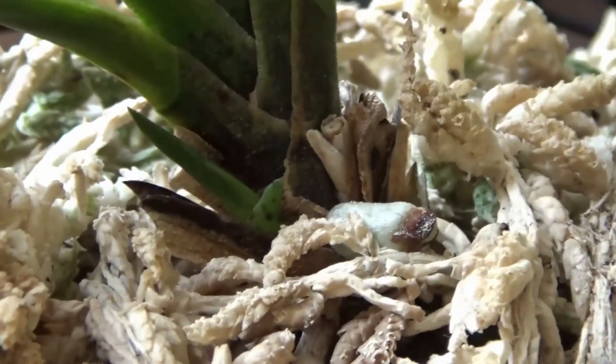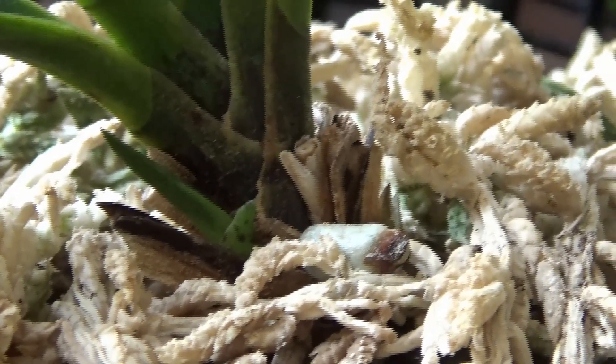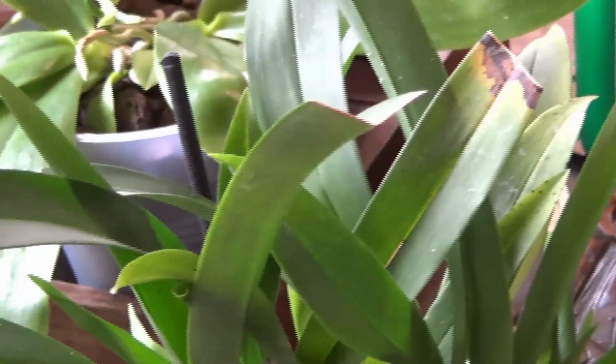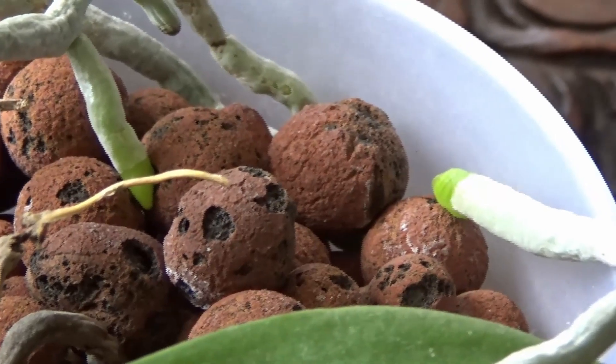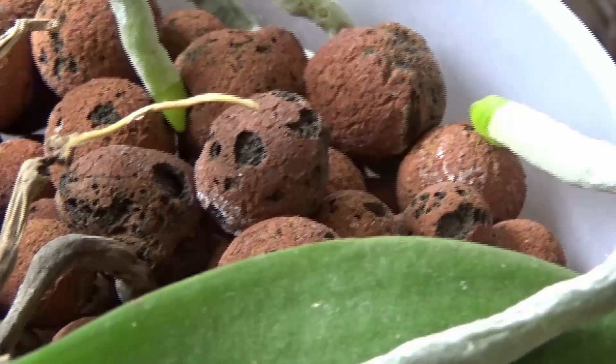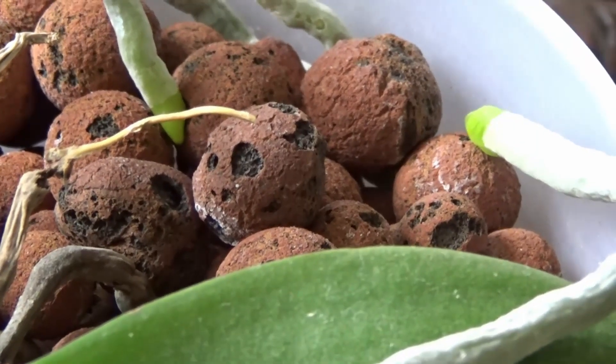How will you know if you over-fertilized? Root tips will turn brown, looking clearly burned. Some plants will react with leaf-tip dieback. Usually you'll also see a layer of salt buildup on your orchid media. If you see any of those signs, make sure to run clean water through the pot to wash it out.